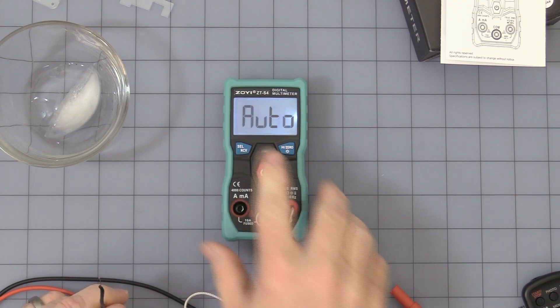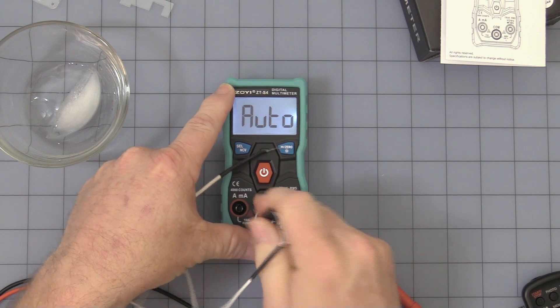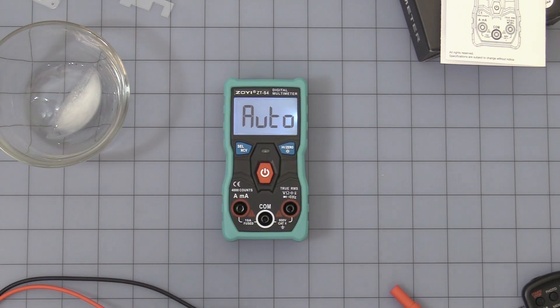Press the button again and you cycle back into auto-ranging mode, which at that point was still sensing the thermistor.